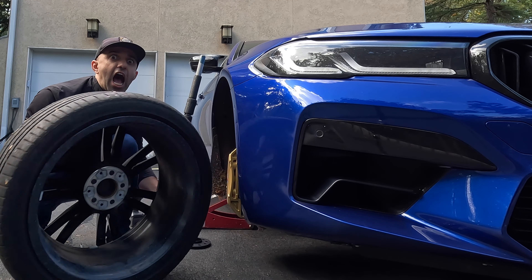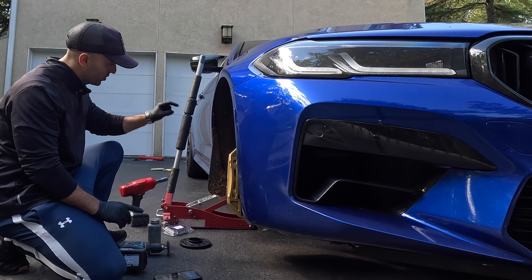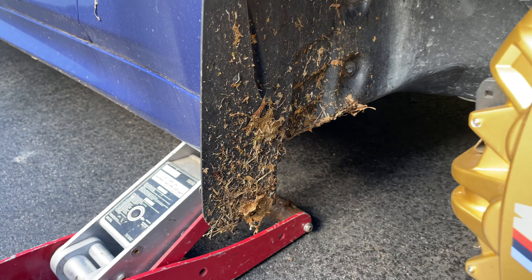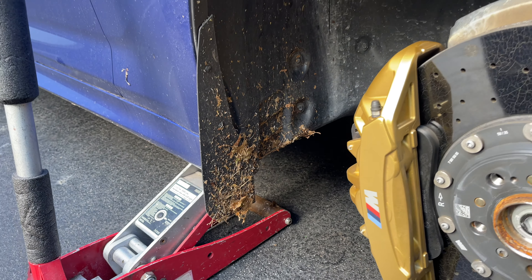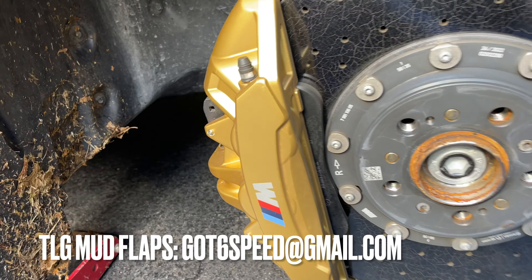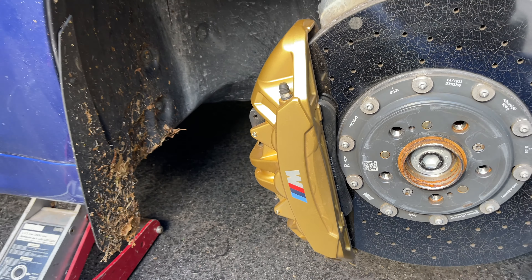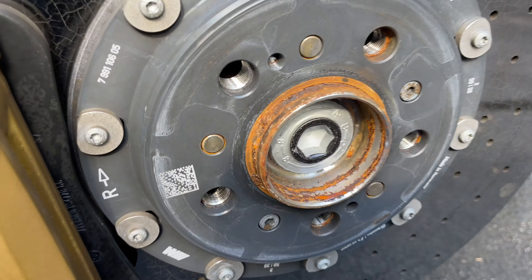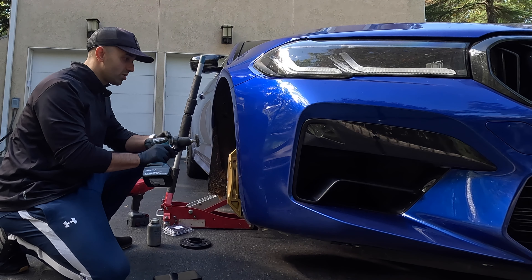A couple of things to notice in this wheel well. First of all, how amazing this mud flap works — it just protects you from all this debris and leaves that ended up on the side of your car. How awesome this caliper is. And how rusty the hub is. To clean the hub, we're also going to be using this tool. It makes your life so much easier.